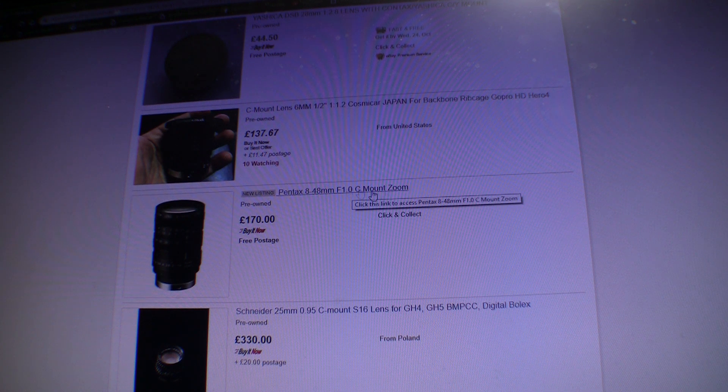This one right here is one I can use to teach you exactly what to look out for to make sure you are making an informed decision when picking a lens. If you look at it, it says: C-mount lens, 6mm, half-inch, F1.2, Cosmic R, Japan. The key thing you want to see in this lens listing is that 'half-inch' specification.